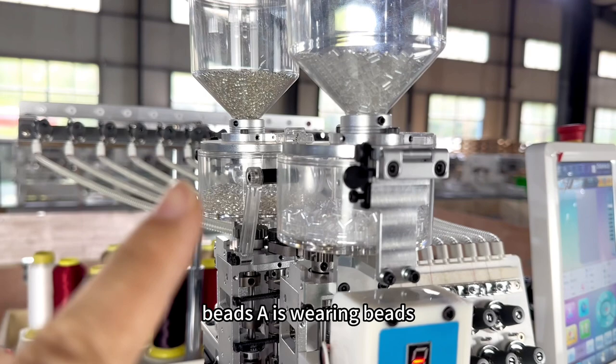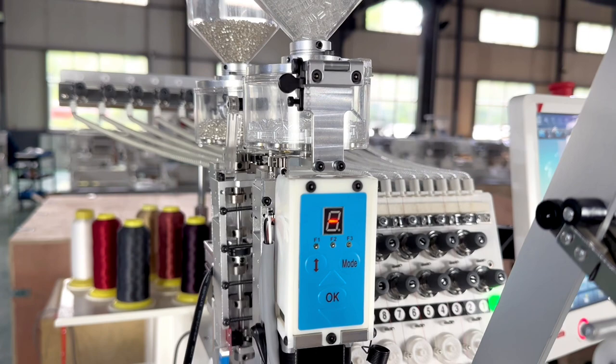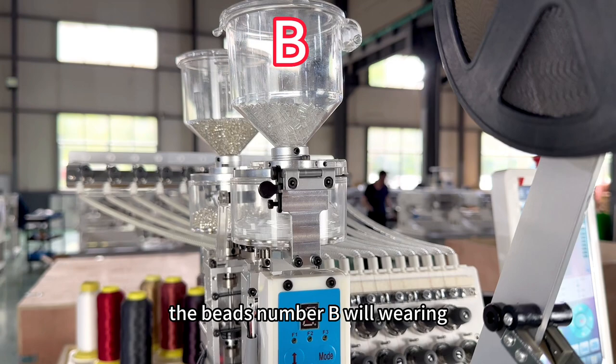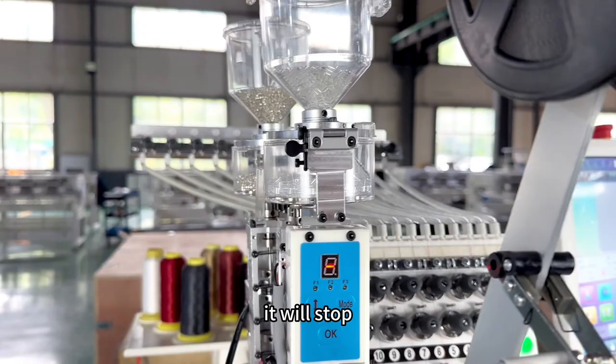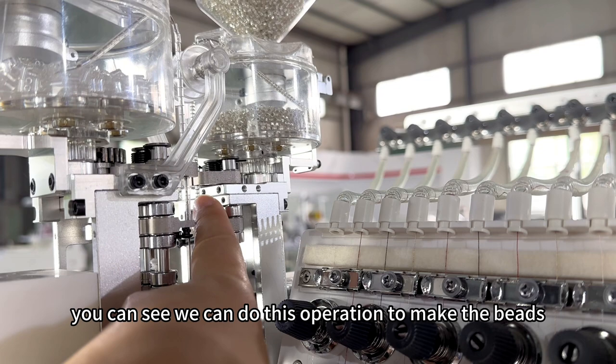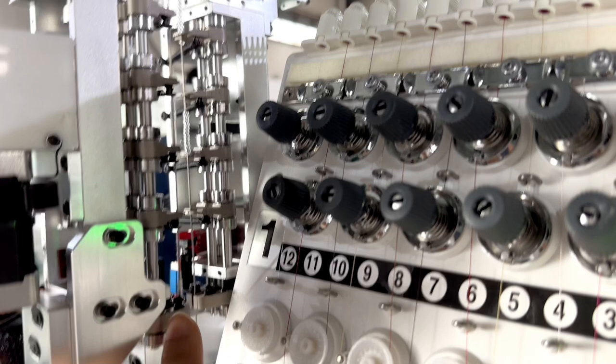Bead A is running. Press again and it will stop. Then press the up button — bead number B will run, and press again it will stop. You can see we can do this operation to make the beads go to the iron piece.